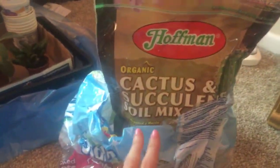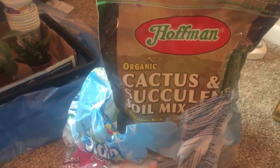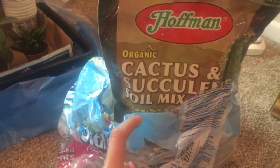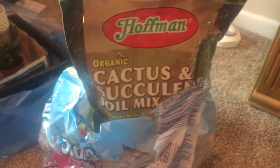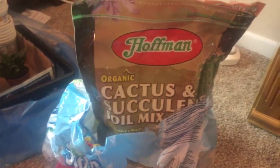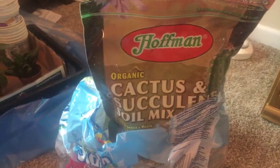This is the cactus succulent soil mix I purchased probably about two years ago, sealed up in my basement. I bought it when I had my other jade, which I actually threw out earlier this year because it kept flopping out of the pot — it didn't produce enough roots to sustain itself. I can use this mix on a lot of those plants.